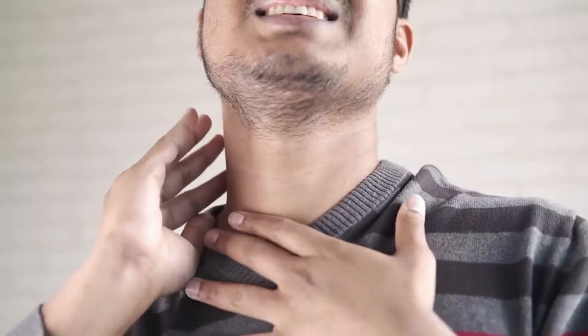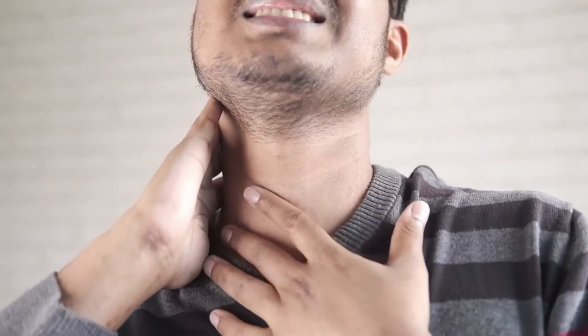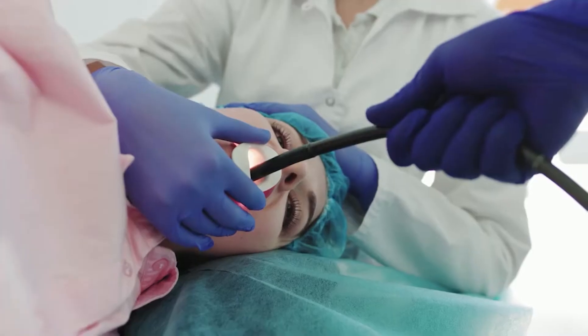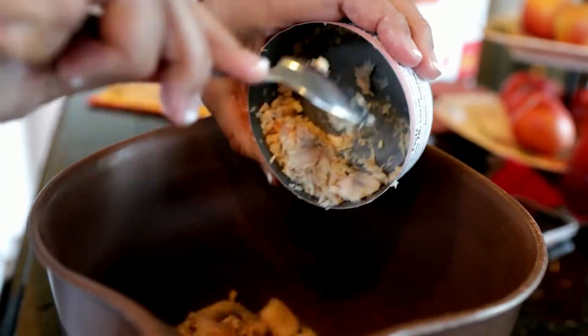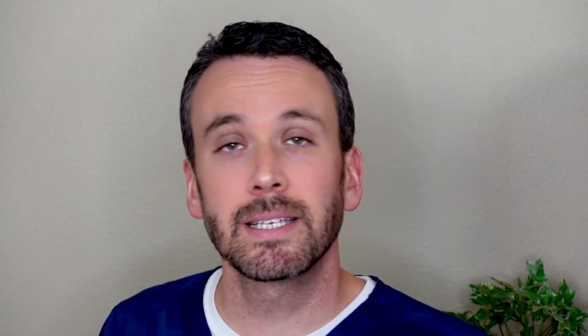But you may have a food impaction, where food gets stuck in the esophagus — unable to continue down to the stomach and unable to be regurgitated back up. That's a very painful condition that drives people to the emergency room, and that's when we need to perform our second procedure: a food disimpaction. During a food disimpaction, we perform an endoscopy to enter the esophagus and remove the food with specialized equipment, and I'll often also perform an endoscopic dilatation at that time.